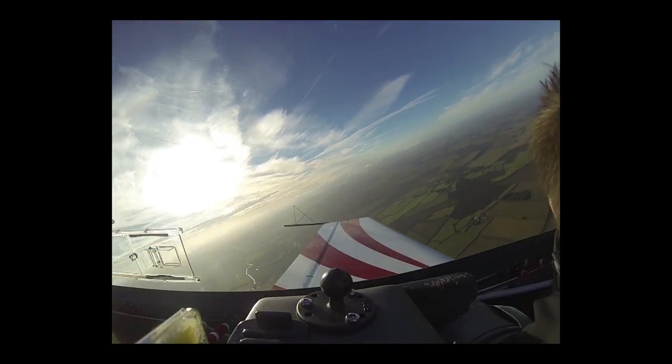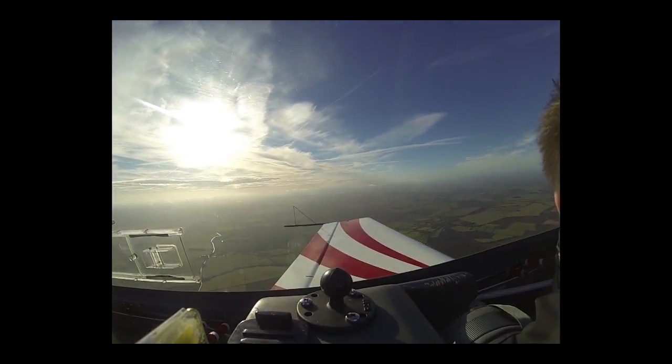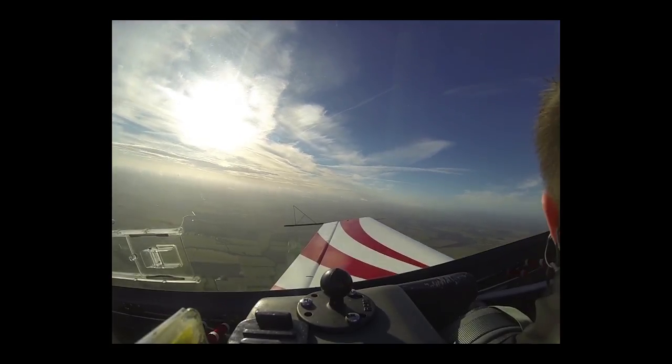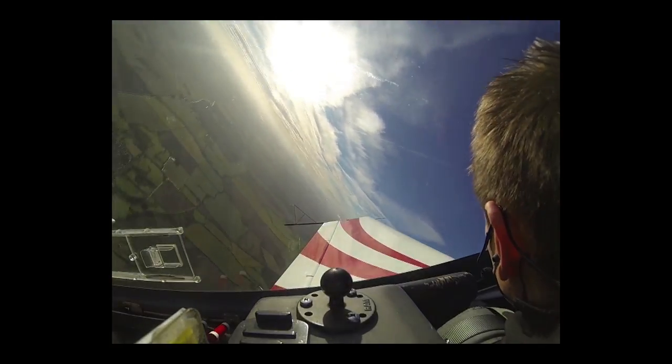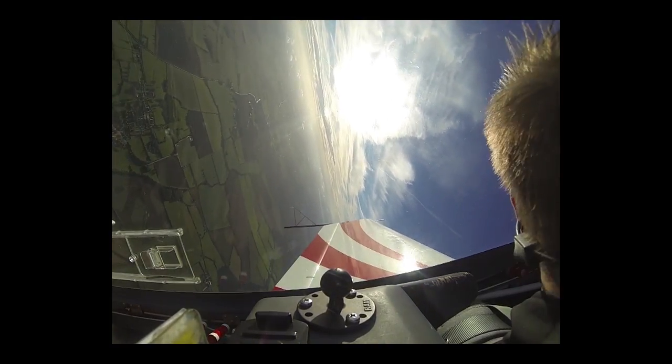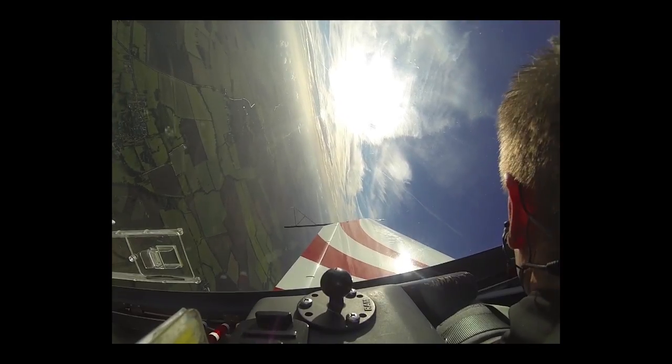Coming level, we don't need to pull too hard. That's level at 150 knots. Looking at the left wing tip pulling to the vertical. That's exactly vertical. We're looking at both wing tips there. It's about to stop.